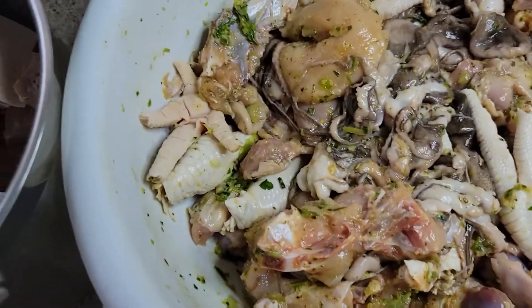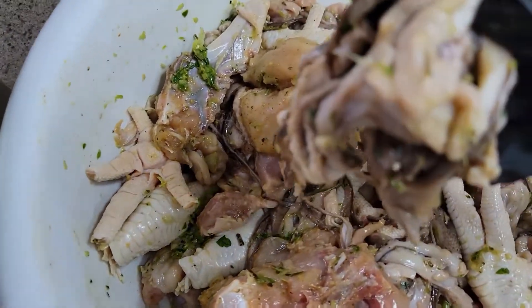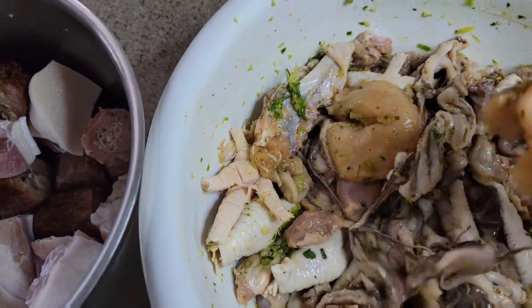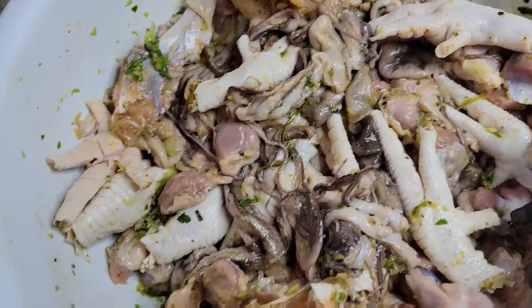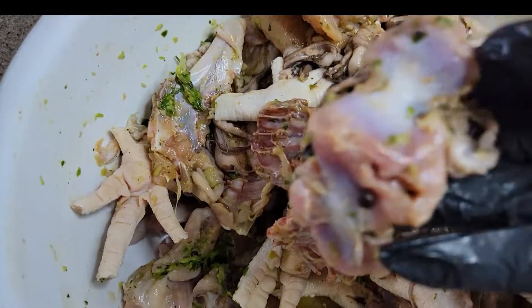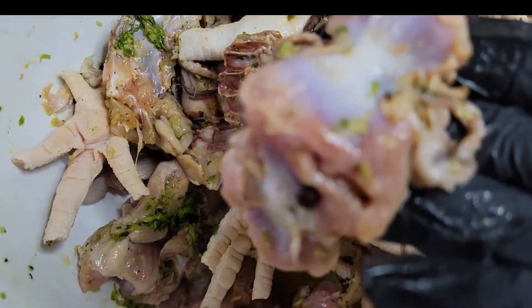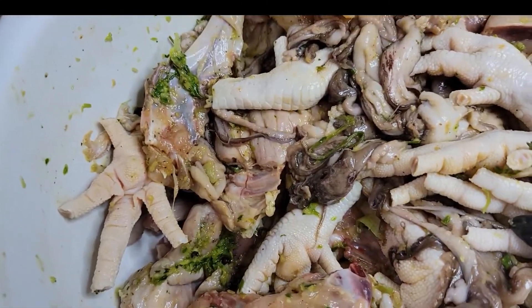Over here I have some chicken foot, some chicken breast, some gizzard, and some octopus — yes, octopus! When I'm making red pea soup I honestly like a lot of meat in it. That's just me — use whatever meat you like.